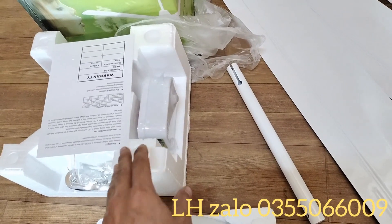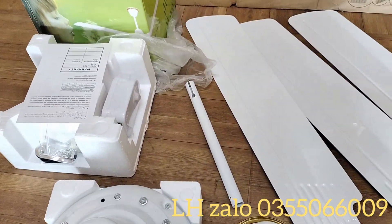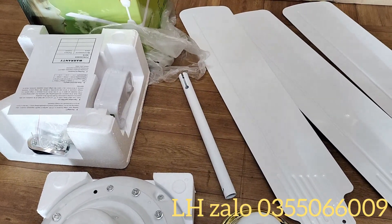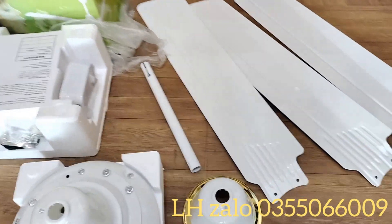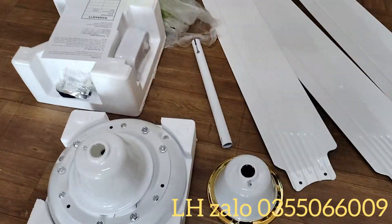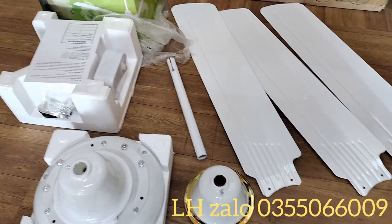Cũng có nhiều bác hỏi là có mẫu quạt trần dùng khiển không. Thường những mẫu dùng khiển rất hay lỗi. Trước đây bên em đã bán những mẫu quạt trần dùng khiển cách đây khoảng 3 năm, nhưng độ bền của chúng không được bền như những dòng dùng hộp số. Các bác để ý những mẫu quạt trần 220V ở gia đình cũng sử dụng hộp số.